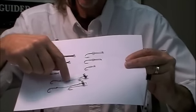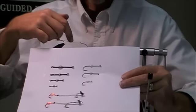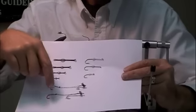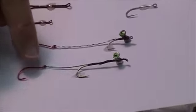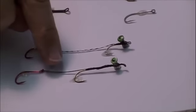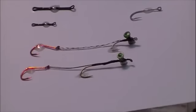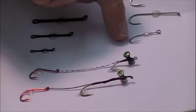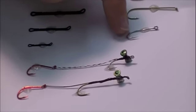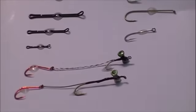We're tying on a base that is a super braid, and this is my favorite super braid right here. I tie these on a TMC 811S — a fairly small hook, size 6. You can even use a size 8.